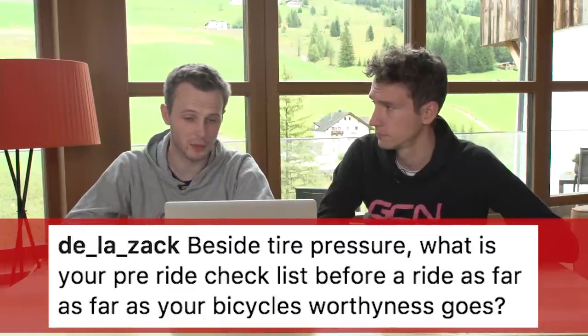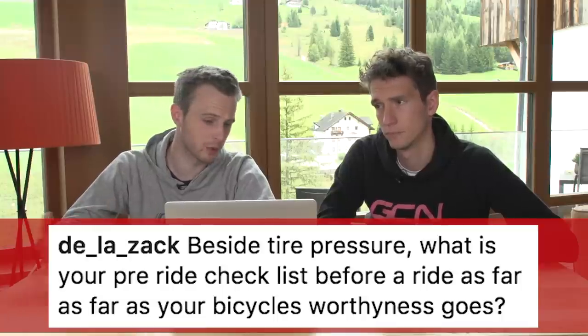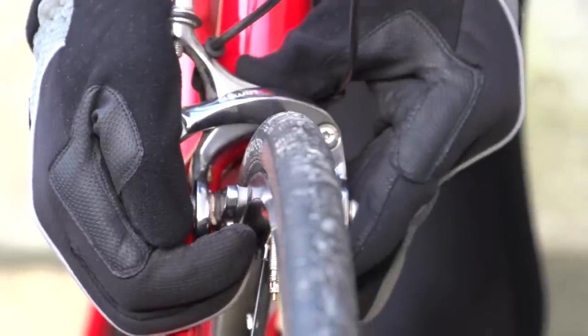Deleza has a tyre pressure-related question, or at least it starts with tyre pressure. He asks: what is on your pre-ride checklist as far as your bike's road worthiness goes? I'd check the tyre pressure for sure, and then generally anything else becomes apparent as I cycle down the road — so maybe chain lube, and then I'll turn around and go home and put some more on. Not very much, actually. If you've got a well-maintained bike and you're good at consistently doing bigger services, it's just monitoring the smaller jobs.